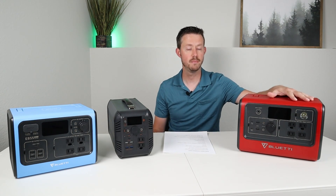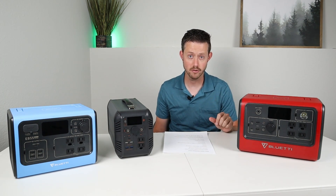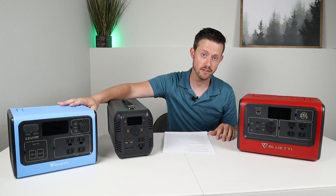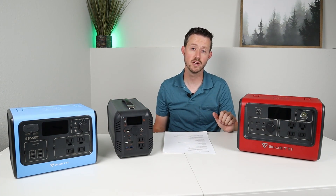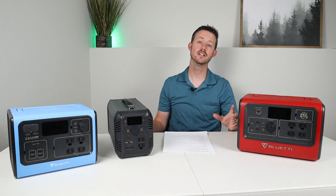We're gonna jump into this power station showdown. These are three of my lithium iron phosphate batteries. This is the Bluetti EB70, we have the Bluetti EB55, and we have the BiBean portable power station budget model. Hopefully after this video you guys will be able to compare all the information for these three and know which power station works best for you.